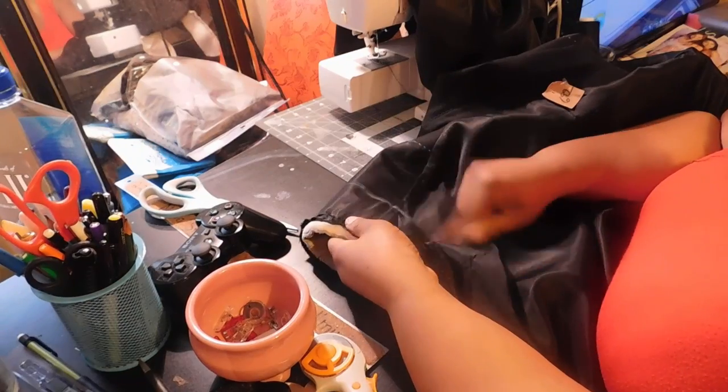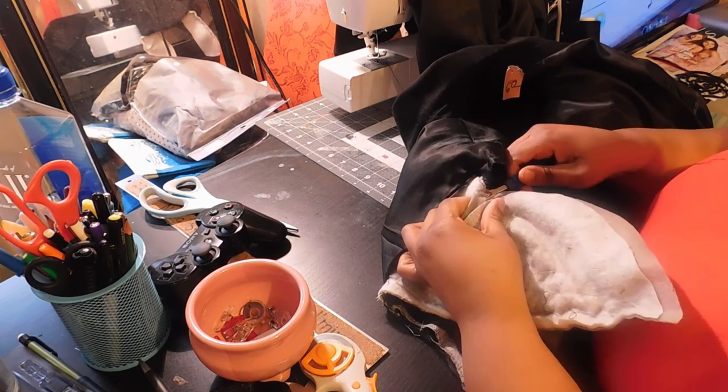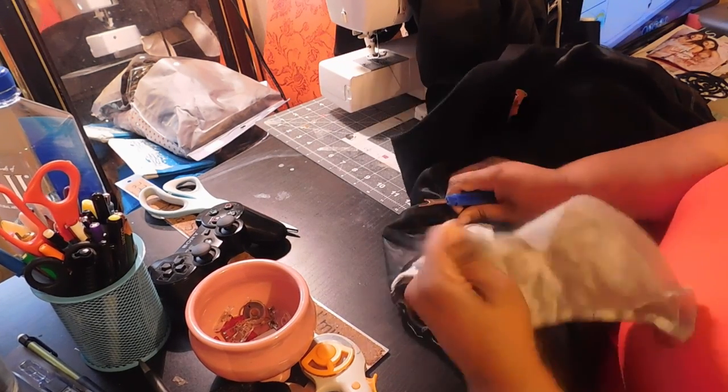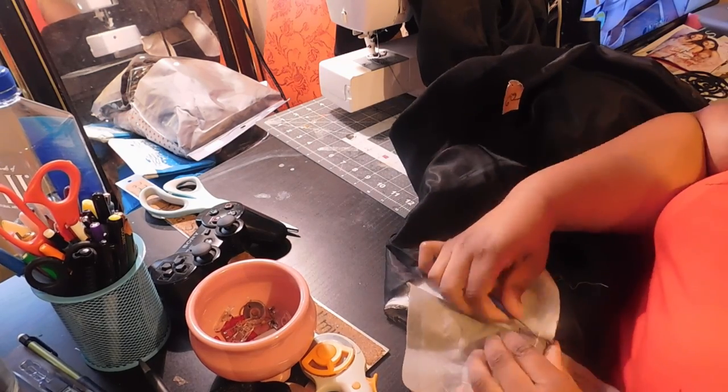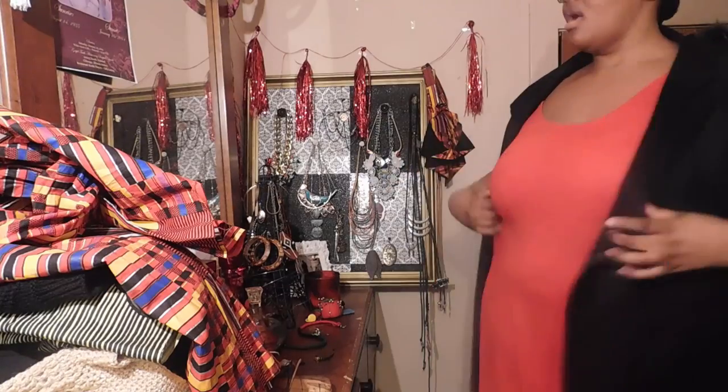After removing the sleeves as well as the shoulder pads — this blazer was so well made, I've never taken apart a tailored piece before and I was completely scared. After removing the sleeves and the shoulder pads, I retried on the blazer so I could mark exactly where I need to take it in.